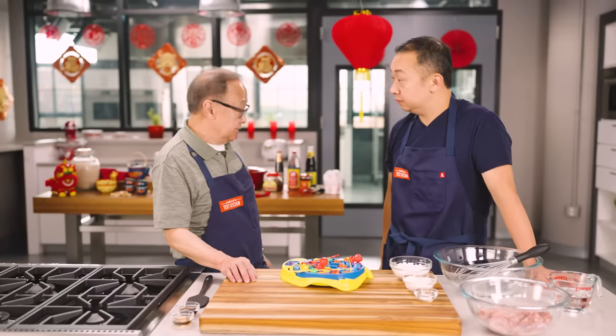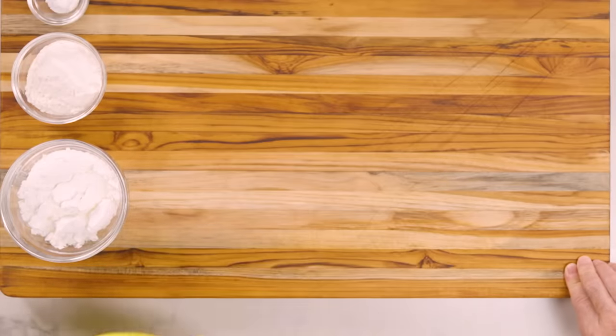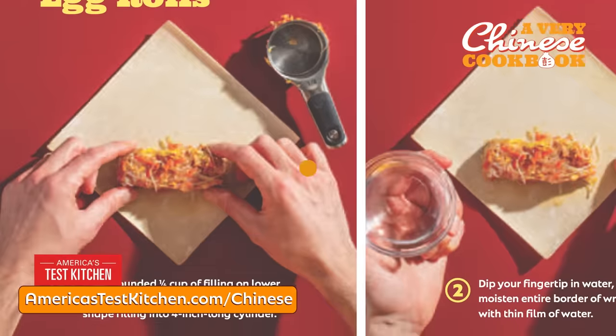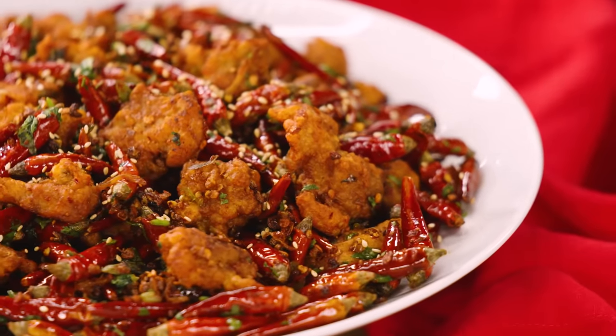Dry chili chicken — 辣鸡鸡 — is a famous dish from Chongqing, a city in Sichuan. This recipe was developed by test cook David Yu — thank you, David. It comes from our brand new cookbook, A Very Chinese Cookbook — shameless plug. And out of the 104 recipes in that book, dry chili chicken is top five for me. You really gotta make this.